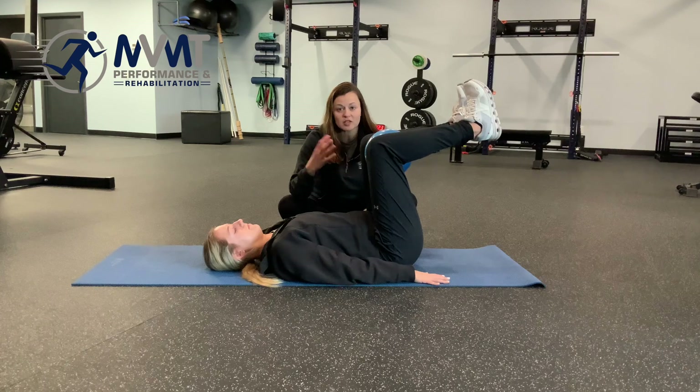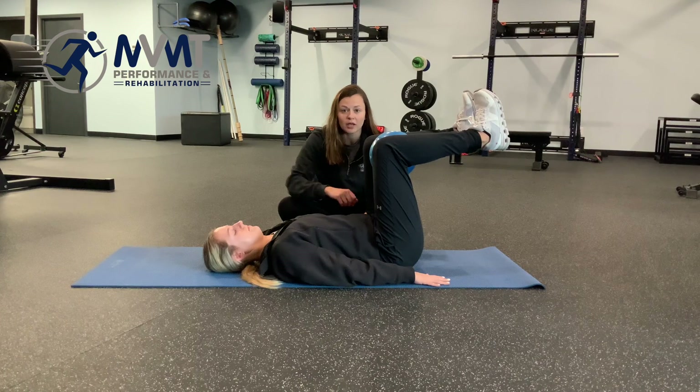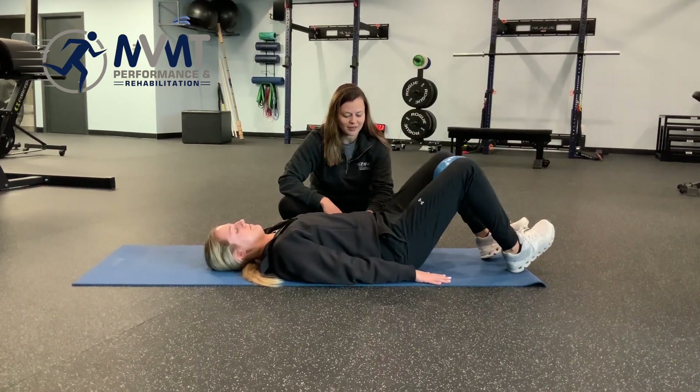What we don't want is that as she continues to go, that pressure management system is lost by pushing forward through that anterior wall and getting that doming effect. She's doing a great job here. One more lowering and take a break.